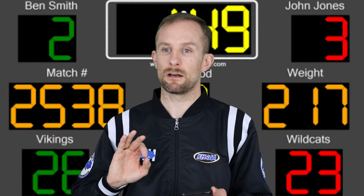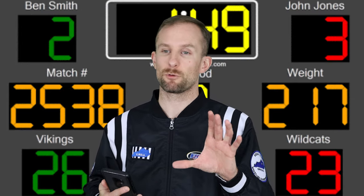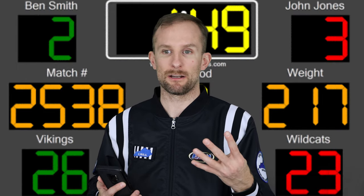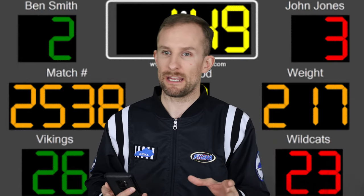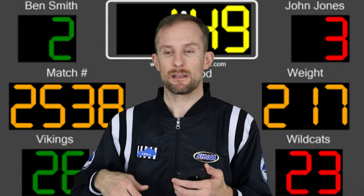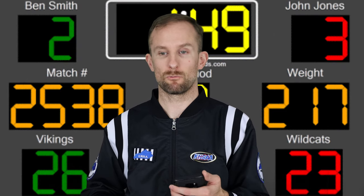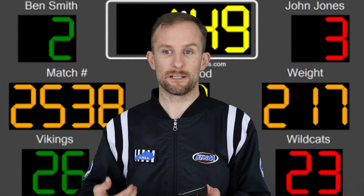You don't want the score table set off to the left or right at a weird angle where your official has to look away from the wrestlers. If you've got start lines, the score table needs to be directly behind them so the official can look at the score clock and scorekeeper with the wrestlers ready to go. It really shows a lot about schools when the table is set up properly — you're dealing with a first-class bunch.